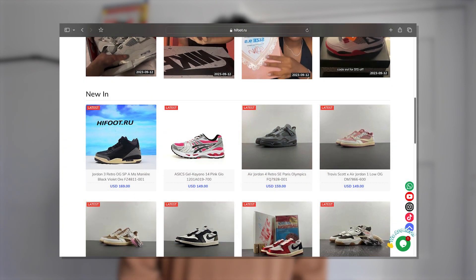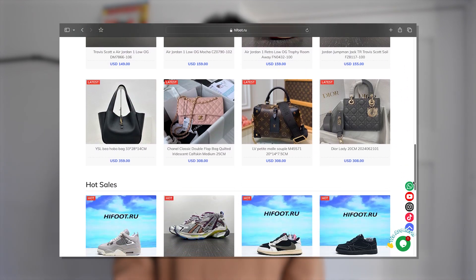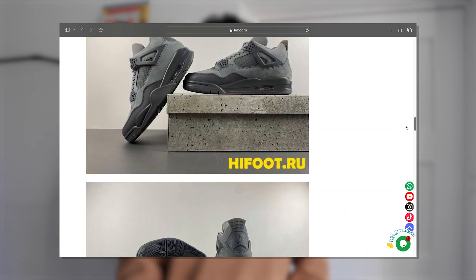Alright guys, welcome back to another video. Today we have a pair of Jordan 4s that have kindly been sent out by HiFoot.ru. A link to their website will be in the description as always. There's so many shoes available on there ranging from Yeezys, Jordans, Dunks — anything you could possibly be looking for is available on their website.